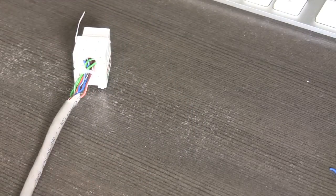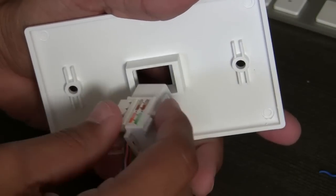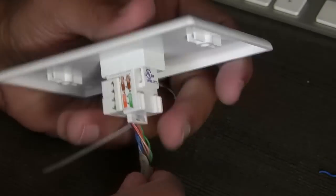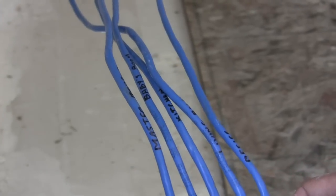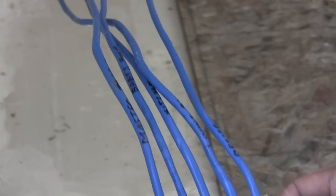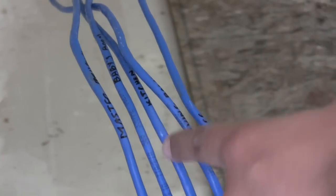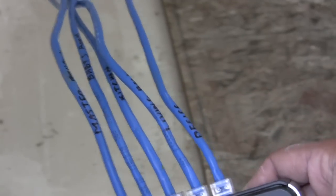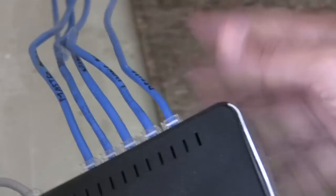Now attach the keystone to the wall plate — the wall plate has the top side labeled, so put in the keystone so the writing is right side up. Then screw the plate to the wall. As we put in the wall plates throughout the house, we made sure to test which wire went to which room and used a permanent marker to label each one: master bedroom, baby's room, kitchen, living room, and office — so if there's ever a problem in the future, we know which wire to check.